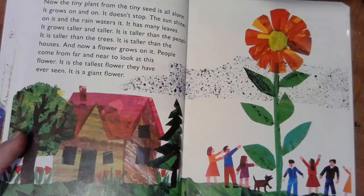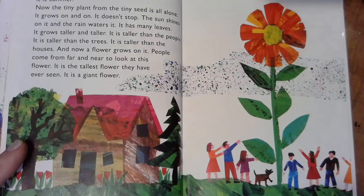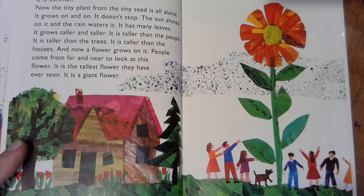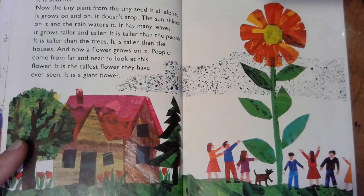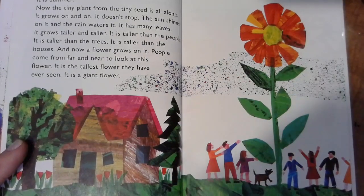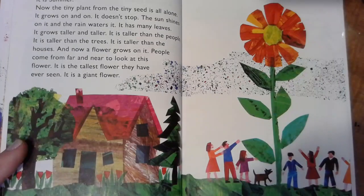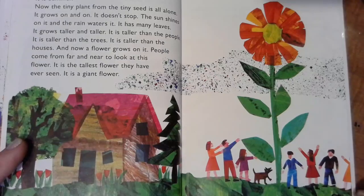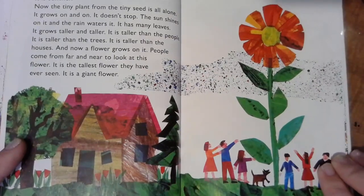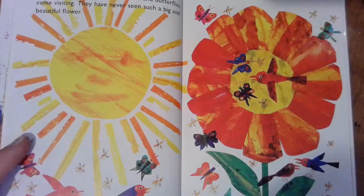It's summer. Now the tiny plant from that tiny seed is all alone, and it grows on and on and doesn't stop. The sun shines on it, the rain waters it, and it has many leaves. It grows taller and taller — taller than the people, taller than the trees, taller than the houses. And now a flower grows on it! People have come from far and near to look at this flower — it's the tallest flower they have ever seen. It's a giant flower! All summer long the birds and the bees and the butterflies come visiting, for they've never seen such a big and beautiful flower.